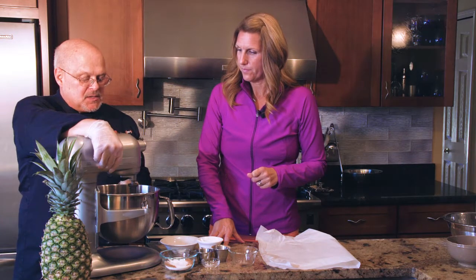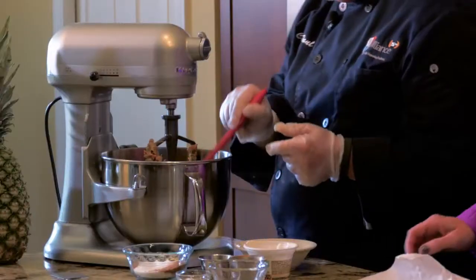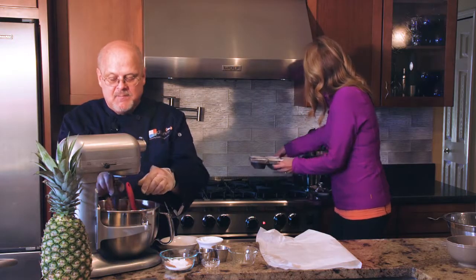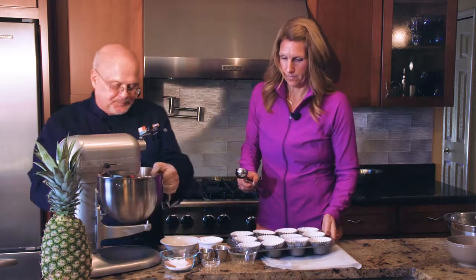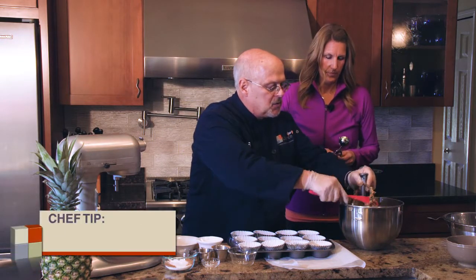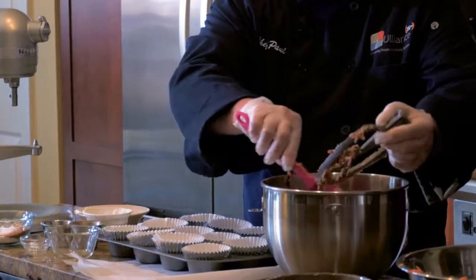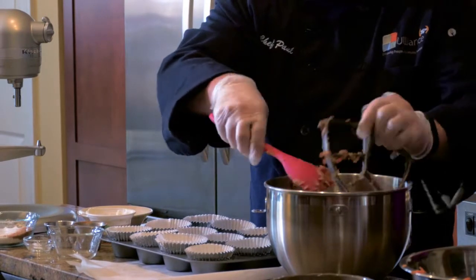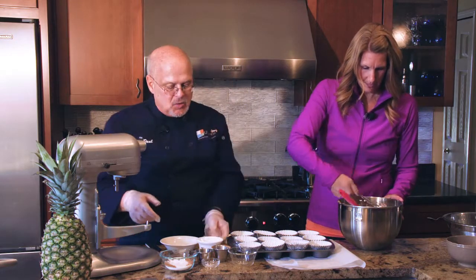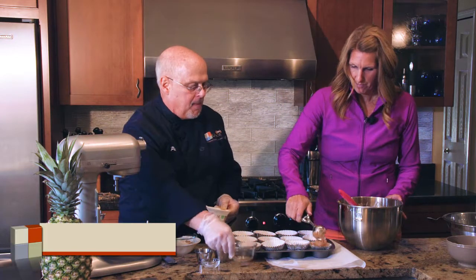We don't want to over-beat the mix, so bring the mixer down and with a spatula just fold it together. Now we're ready to put it into our muffin pan. I like to use an ice cream scoop because it helps me get the right portion per muffin. Scrape it off and fill each cup at least full.